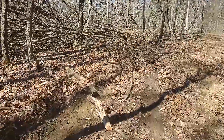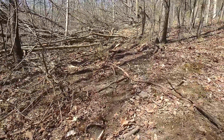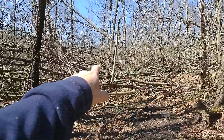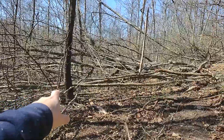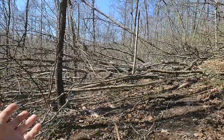Oh, that's firewood there. Let that dry out this summer a bit and then we'll cut all these tops and stuff up and just stack them between these trees, then bring the truck up and load it up.